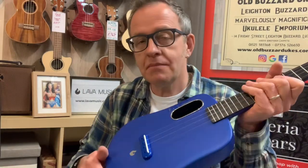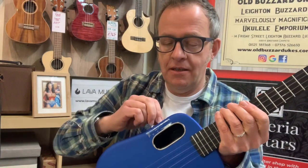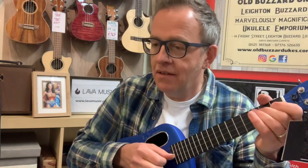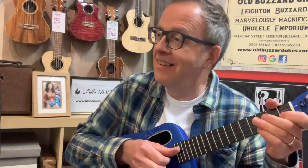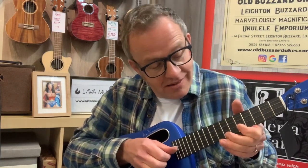Just tune it up — it's new. Let's try it with the echo. Yeah, the echo repeats are quite loud. As you see, I didn't actually prepare anything to play — but it's great fun though.